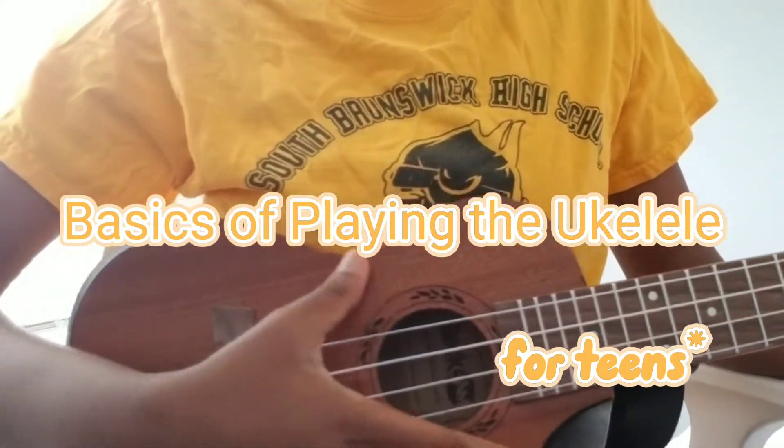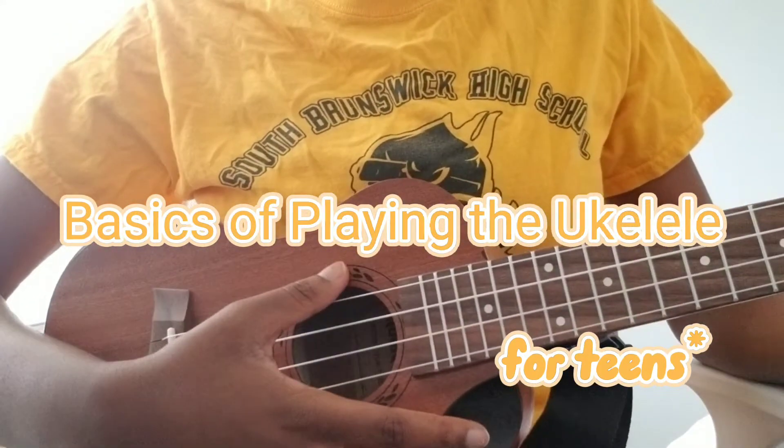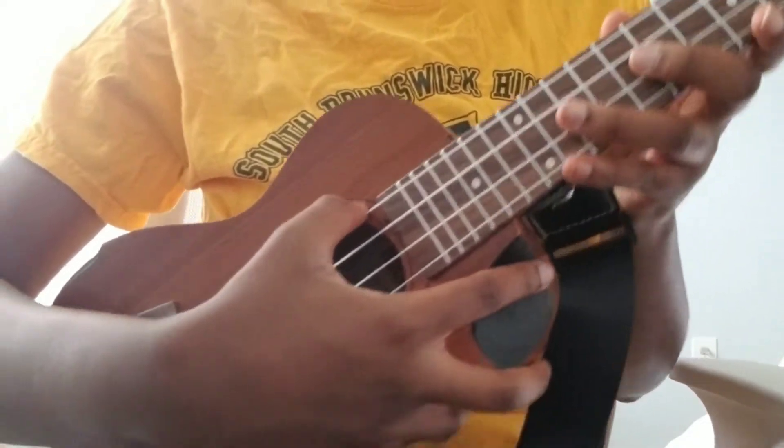My name is Oliva Darasumi and these are the basics of playing the ukulele. First, parts of the ukulele.